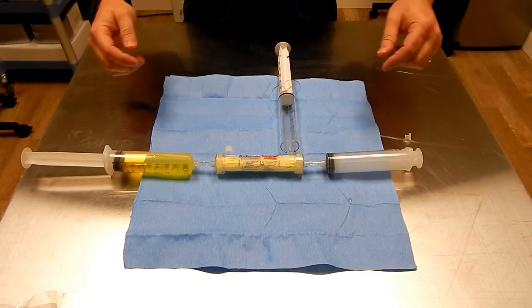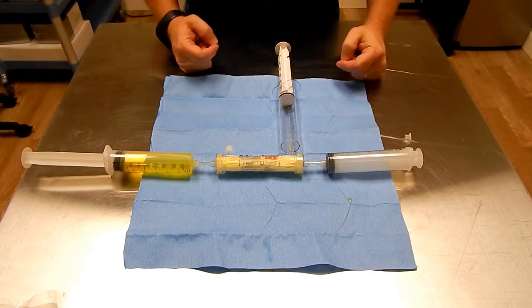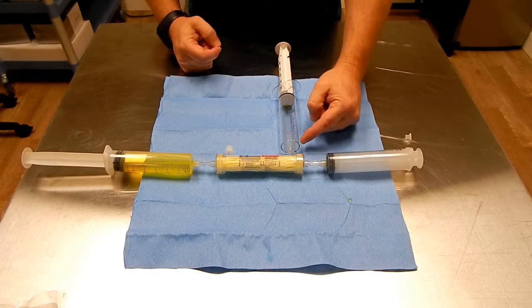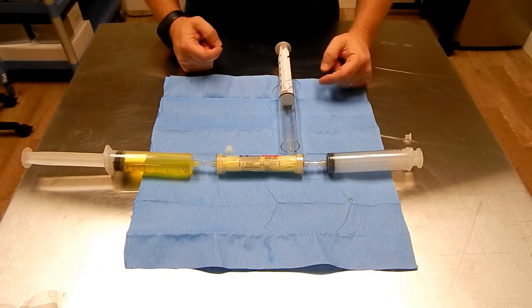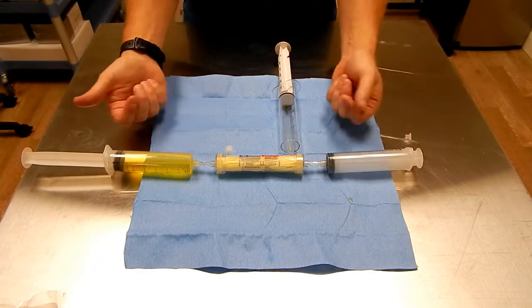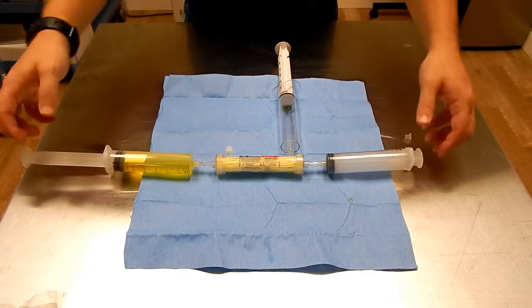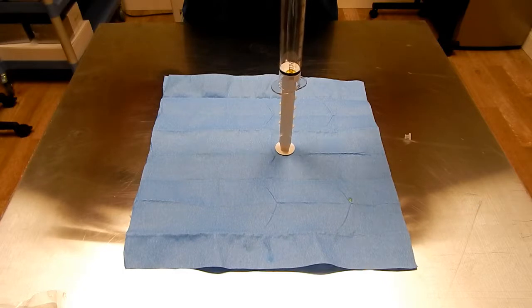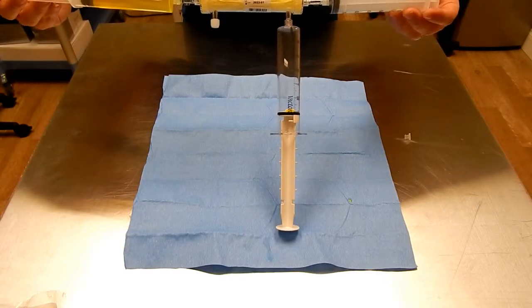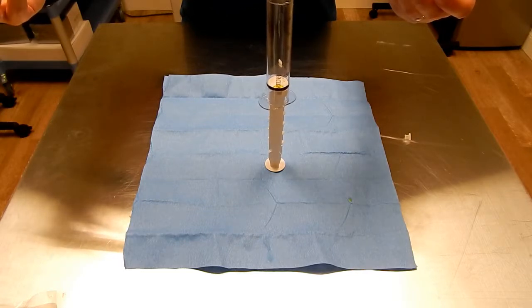Once everything is connected, you will then begin to transfer your platelet poor plasma through the Hema Concentrator into the other 60 ml syringe. During this process, the VacuLock will apply pressure to remove basically all the water, and the Hema Concentrator will do the work as we move the PPP back and forth until we have about 8 cc's left in our original syringe. One operating tip: have your VacuLock syringe down so gravity will assist in the transferring of the fluid. With all your lure locks connected, this would be your starting point to begin concentrating the Fibrinogen protein and the A2M.